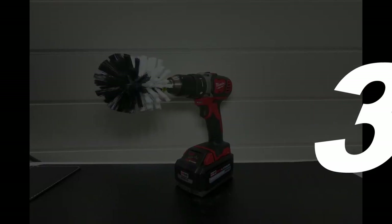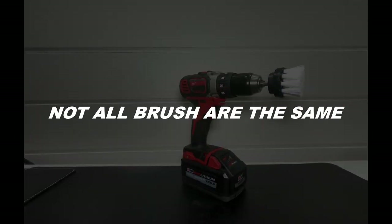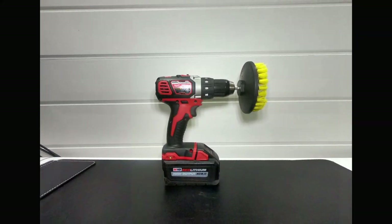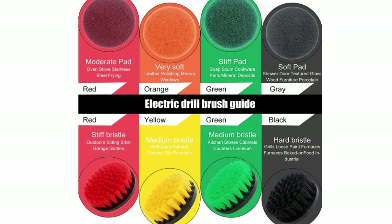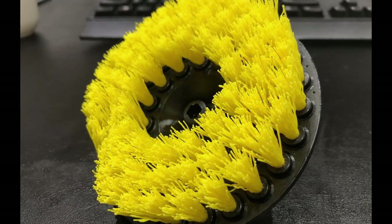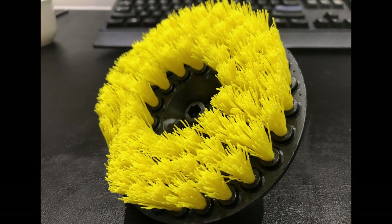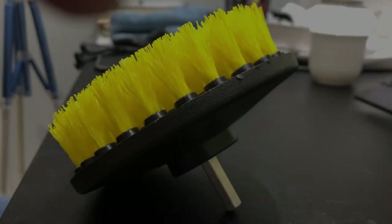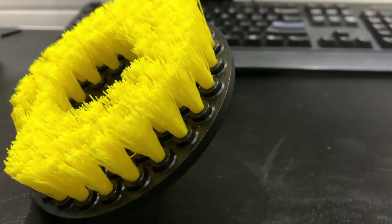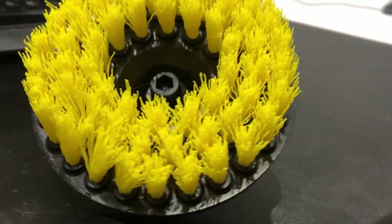Not all brushes are the same. There are a lot of different brands out there, and the manufacturer descriptions and color charts can be just as confusing. Using the wrong brush can cause a lot of damage, especially to sensitive surfaces. As a rule of thumb, always err on the side of softness — if you're not sure what to buy, always lean towards softer bristles.